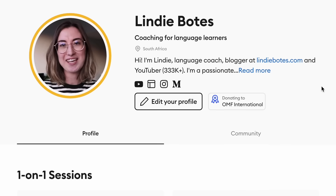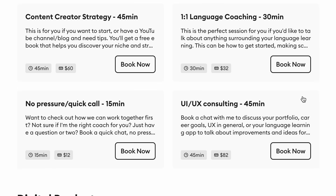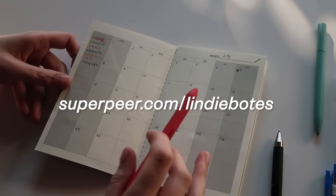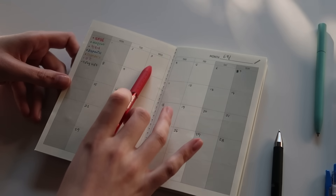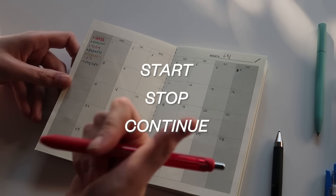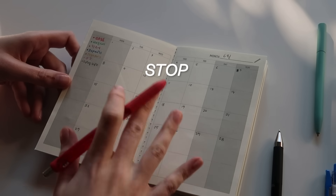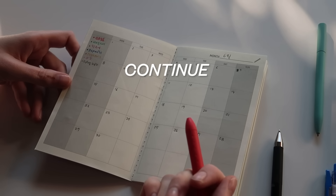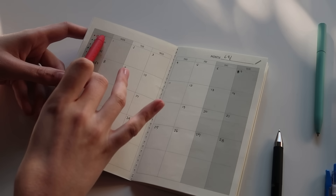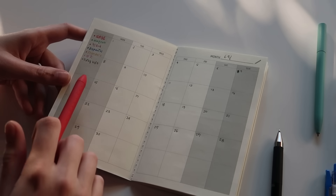One thing I always tell my coaching clients — and if you're interested in language coaching you can go to superpeer.com/lindybuetes — I'm happy to do a coaching session covering resource recommendations, time management, and accountability. What I always tell clients is: try out a new language learning method or schedule for at least two weeks and see if it works. If not, go back and iterate using start, stop, continue — what do I want to start, what do I need to stop, and what do I want to continue?